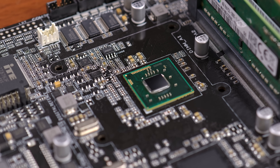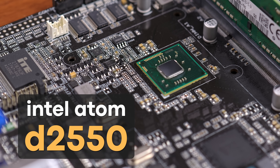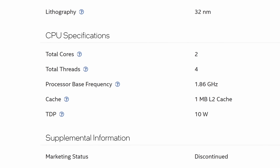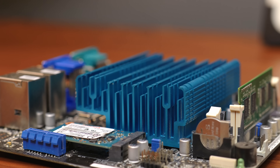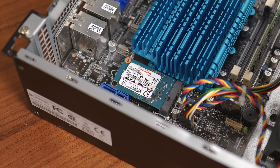Probably not anything too CPU-intensive though, because the Intel Atom D2550 in this thing isn't setting any benchmark records. This dual-core from 2012 does support hyperthreading, but only has a clock frequency of 1.86 GHz. That being said, it also only has a TDP of 10 watts, which would explain the lack of a CPU fan. As stated on the sticker, the system came with 4GB of DDR3 as well as a 64GB mSATA SSD.